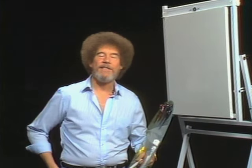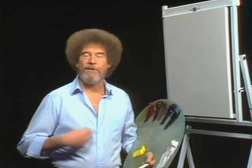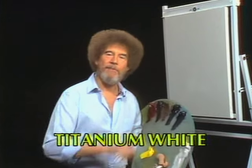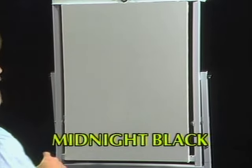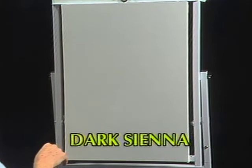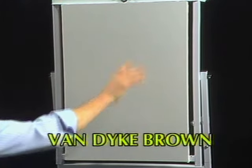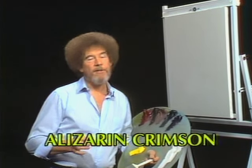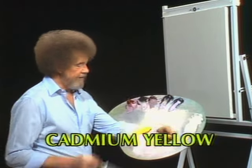Hi, certainly glad you could join us today. I thought today maybe we'd just do a little winter scene. It's very simple and it'll make you feel good. Let's start out and have them run all the colors across the screen that you need to paint along with us. Come on up here, let me show you what I've got done. Today I have my standard pre-stretched double-primed canvas, and I've just covered the entire canvas with a very thin coat of liquid white. So the canvas is wet and slick and ready to go. Let's just have some fun today.